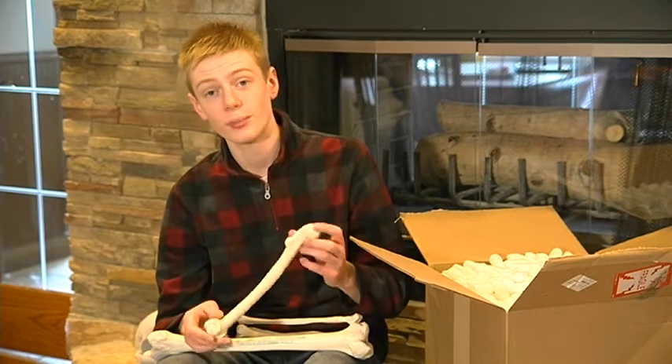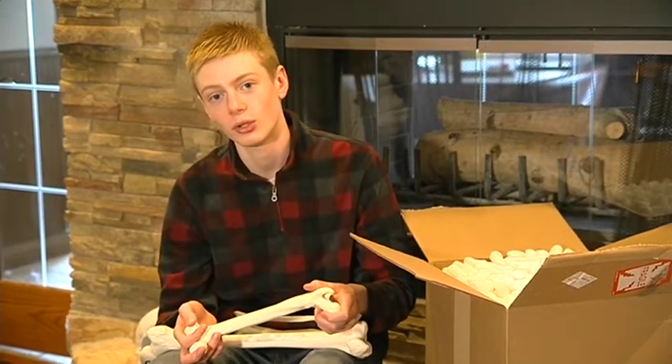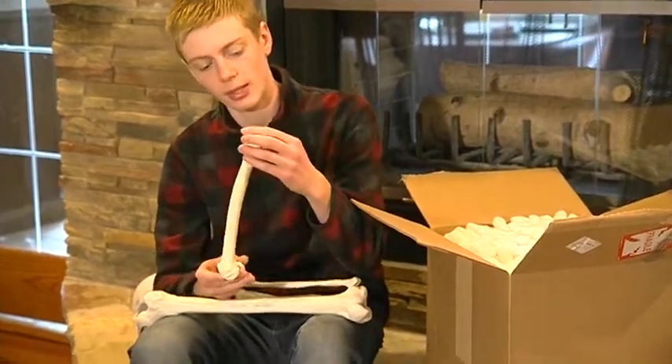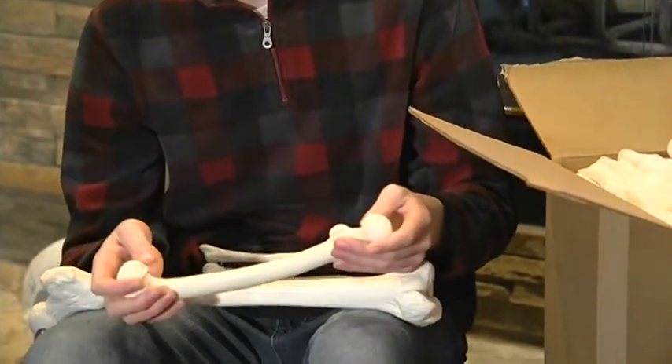I got this chimpanzee femur mostly because I wanted to compare it to another fossil in this box, which is Lucy — the famous Australopithecus afarensis fossil, who also has a preserved left femur. That's why I chose this left chimpanzee femur, so I can evaluate how Lucy's femur compares to the femur of modern humans and chimpanzees, and see whether it's more chimp-like or more human-like. Overall, this is a little smaller than I was expecting, but it's very detailed — I'm impressed.